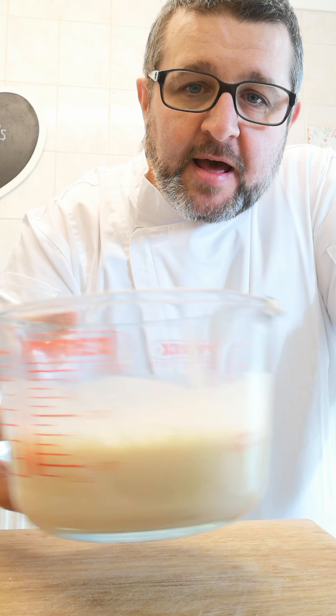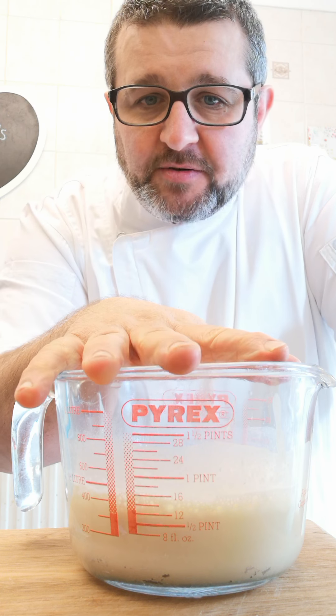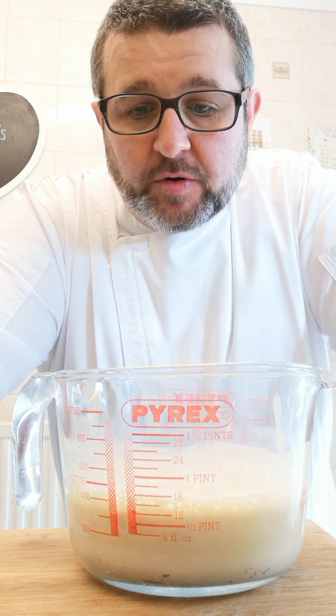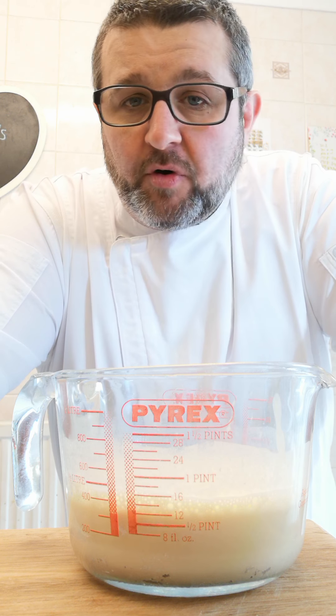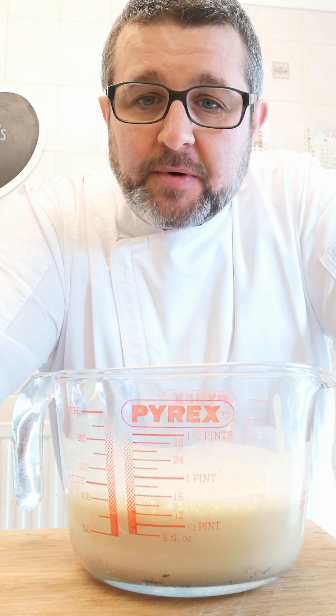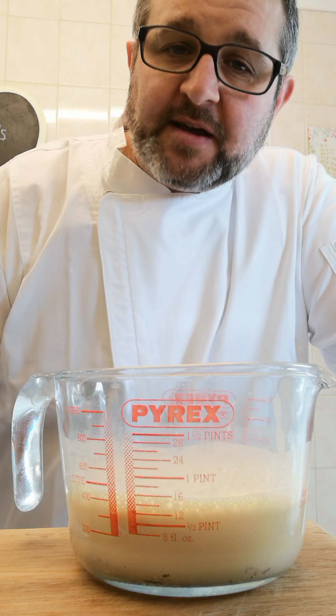Ideally, if you've got time, make your batter in advance and pop it into the fridge — it's not going to hurt it. I'm doing this in real time, but ideally in the industry we would normally make it up either the night before or pop it in the fridge for a few hours just to chill it back down. It does, I think, help the Yorkies when it comes to rising.